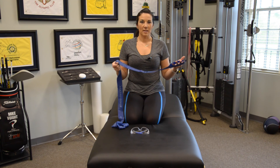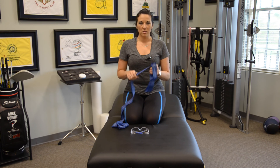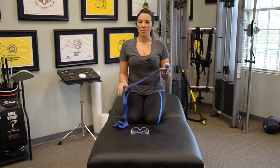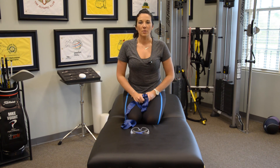The other nice thing about elastic resistance is I can change the amount of assistance or resistance based on where I'm holding the band and how much tension is on it. And obviously we have different tensions available in our bands with the different colors that we have as well.